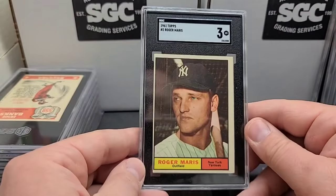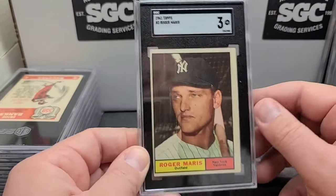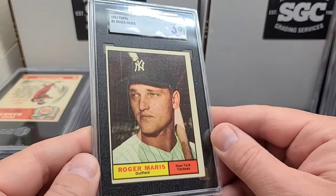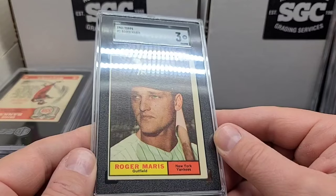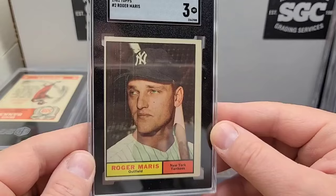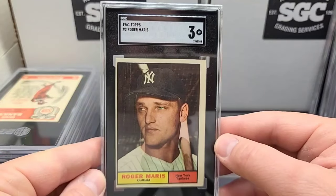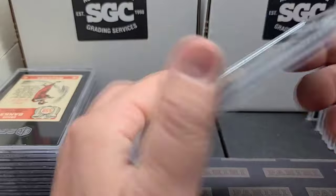One of my favorite cards is a '61 Topps Roger Maris. More manufacturing flaws — those white lines are done in manufacturing, not surface flaws, just poor quality control like you'd expect back then. Notoriously off-centered, this card is — number two card in the set — but I will take it in a three. Good looking card.